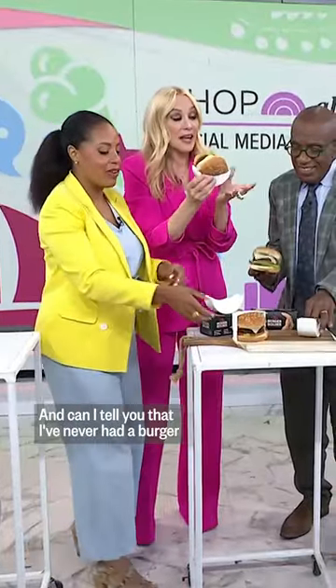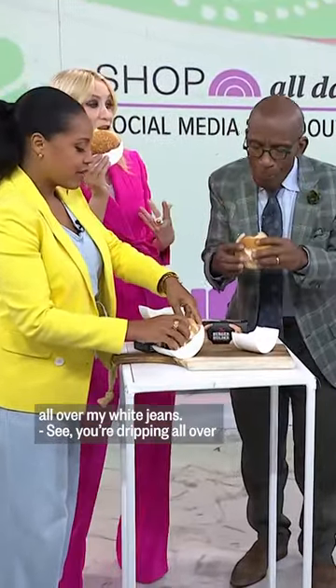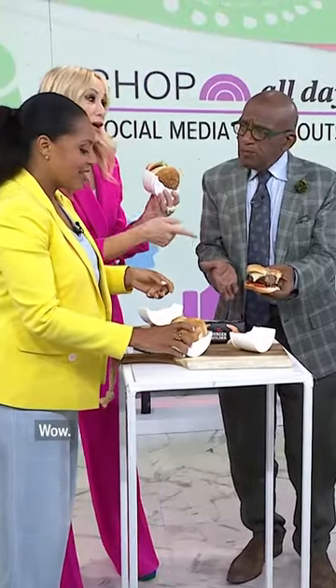Katie — did she make these burgers? Oh she did, and can I tell you that I've never had a burger without a pickle in my lap or condiments all over my white jeans. That's sure — you drip it all over the place. That's part of the beauty of it. Wow.